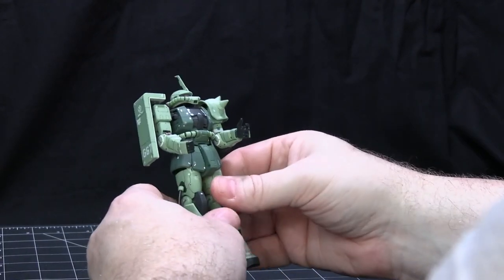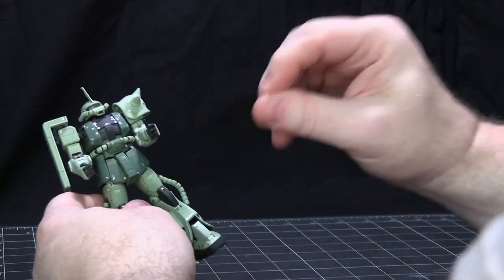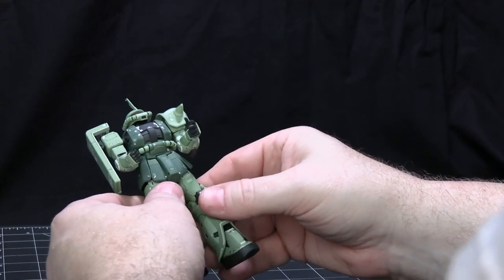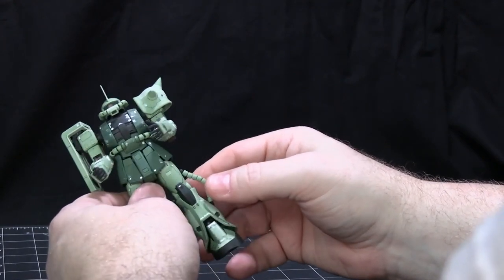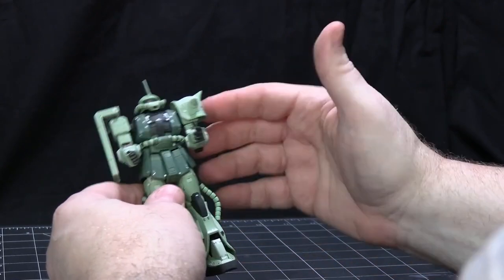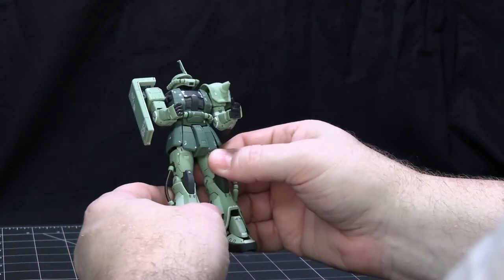This being a Real Grade, there are more finicky things. After the clear coat, what happens is it makes the joints a bit stiffer. So while trying to put the leg back together — because when I clear coat I take the major pieces apart and clear coat them individually — the hip joint actually broke. I tried gluing it back together, but then it didn't hold anymore. Luckily I had a Char Zaku II, so I cannibalized that to get the hip piece — since it's all one big inner frame piece. I then had to redo this left leg to put the new inner frame piece in.